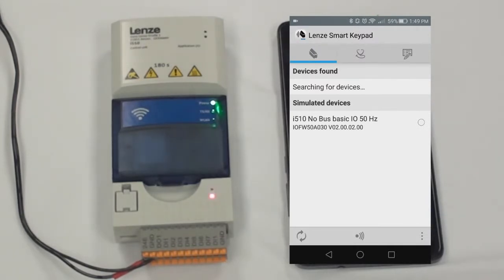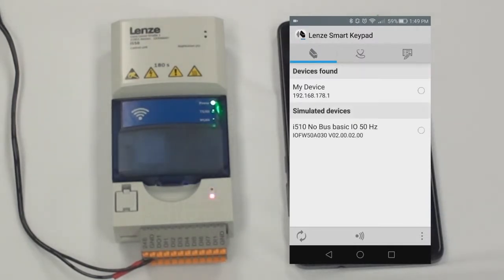Right now it's searching for devices. Once it is found, you want to click on my device.